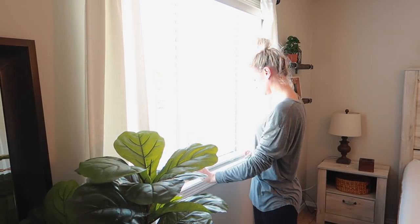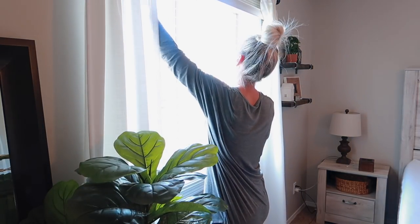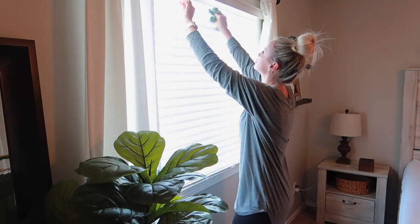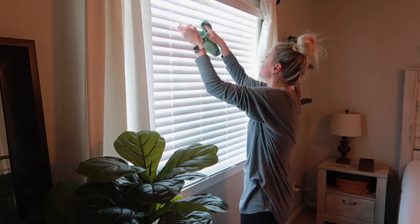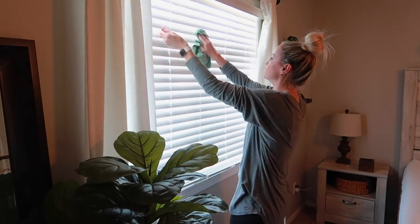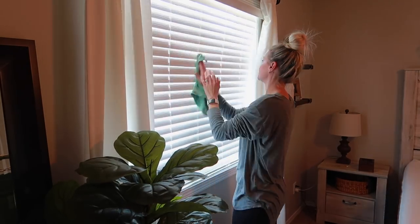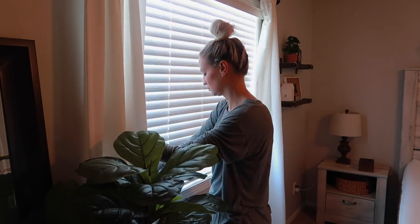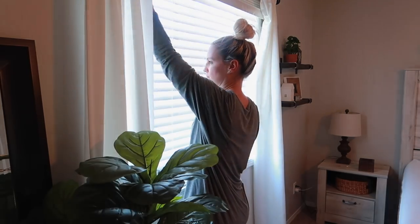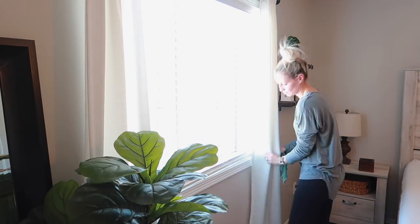Cleaning windows and blinds is, I think I mentioned before, one of my least favorite things about spring cleaning, but it has to get done. I was honestly surprised how not dusty these blinds were — normally they are just covered in dust. I guess I'm doing something right, or maybe I actually cleaned them back when I did my room makeover. Halfway through I just kind of said, I'm just gonna give them a quick wipe down and call it good.